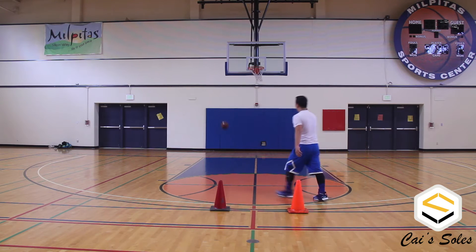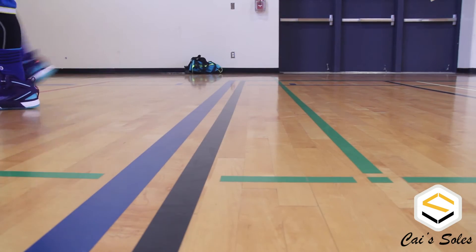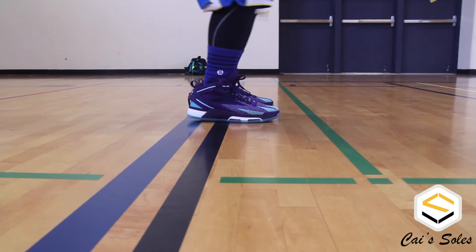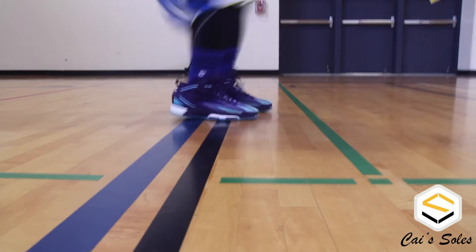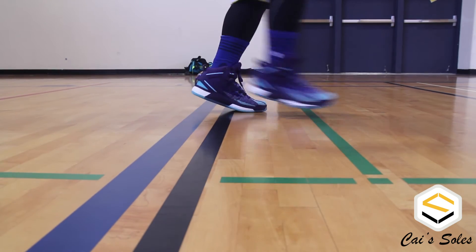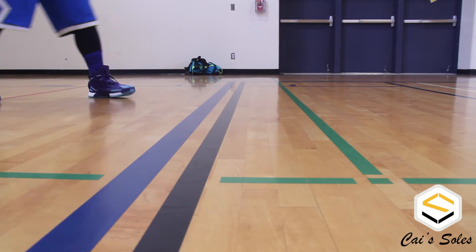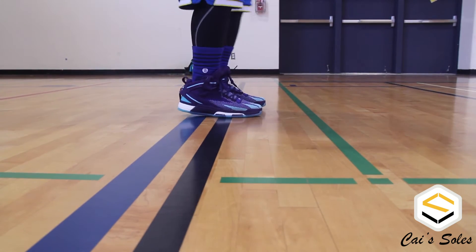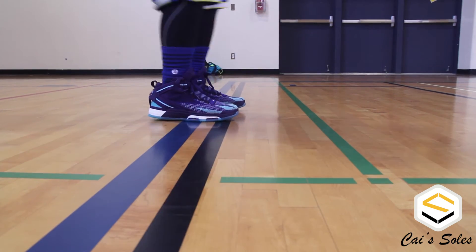Last, I tested the landing. For the landing portion I also have three levels — short distance landing, longer distance, and a higher drop — to see how the Boost handles my body weight. Combined with the Boost and the traction, I think they did a really good job. When I land, I was able to stabilize my body really quickly because the traction holds me in place.